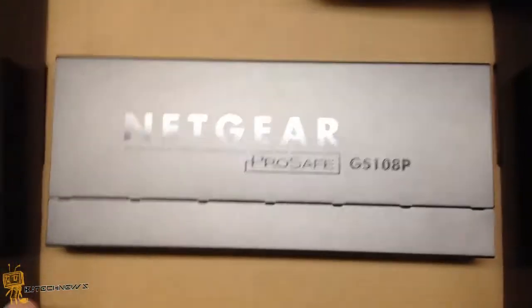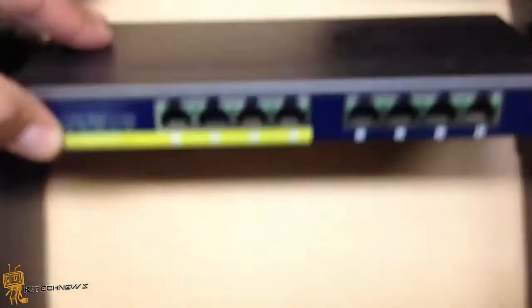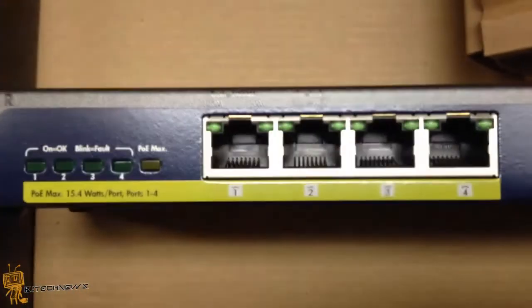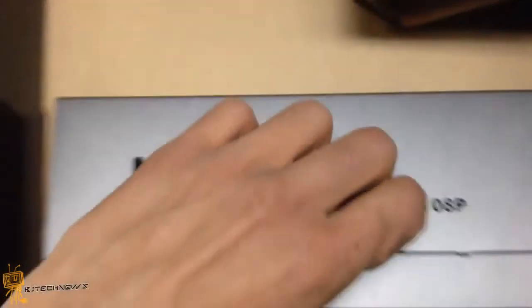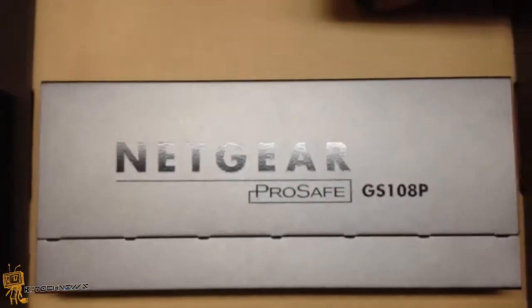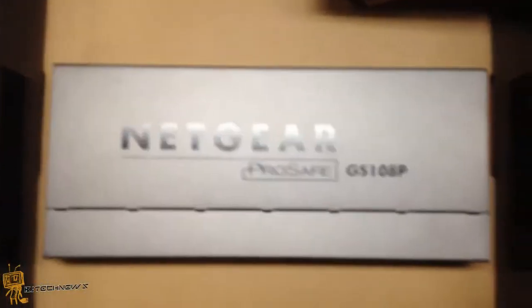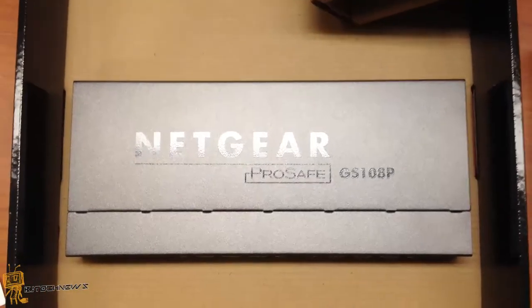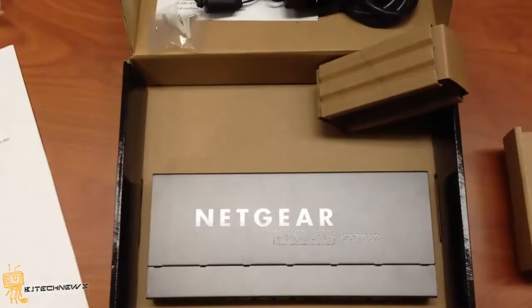I'm kind of excited for this because I'm going to be using this PoE switch for hooking up some access points that do require PoE. Hopefully you guys enjoyed this product review of the Netgear ProSafe GS108P. Please leave a comment below, like, subscribe, follow on Twitter and Facebook, and I'll catch you guys on the next product review. Peace out.